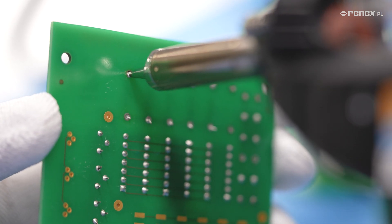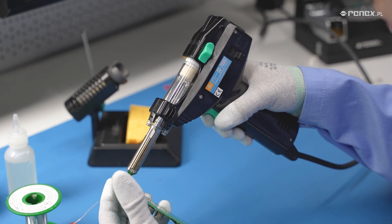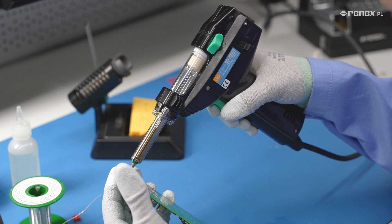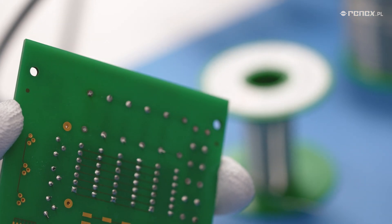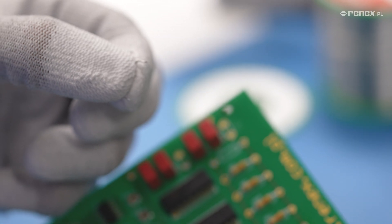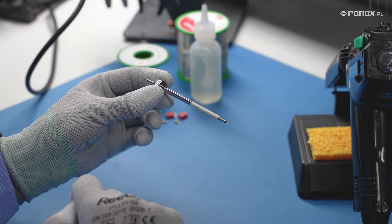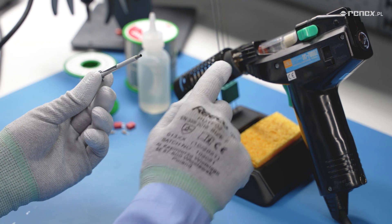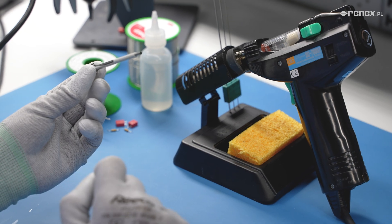Hold the trigger until we see that the solder has been pulled into the rework station from the other side. Remember to hold the trigger for a second longer so that the melted solder is in the rework station tank filter cartridge, not stopped at the end of the device nozzle. This will make our work easier and reduce the frequency of nozzle clogging. Note that the nozzles are slightly longer than the heating element, and if the operator presses the trigger too briefly, it may cause the solder to stop at the end of the nozzle and start solidifying there, causing nozzle clogging.